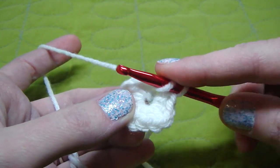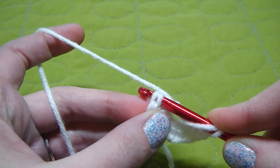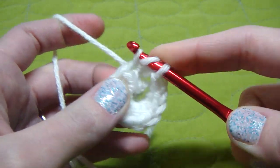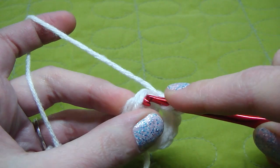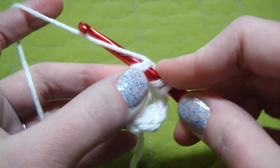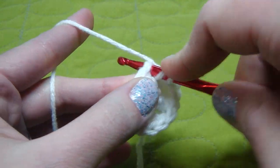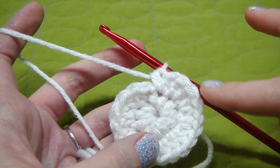So we just start with our first one, going through both of those stitches. That's 1, and we're going to go through the same hole for the first stitch. We go through all 3 — that makes 2. Let's do our next one: 3, go through the same loop, 4. Go through the next one, 5. Go through it again, make 6. So we have 6 so far, we need to get to 20. So we now have 20 stitches.